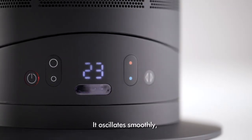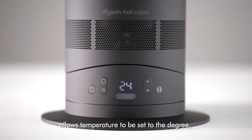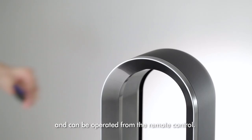It oscillates smoothly, pivots with easy-touch tilt, allows temperature to be set to the degree, and can be operated from the remote control.